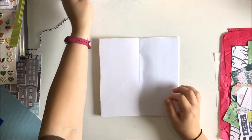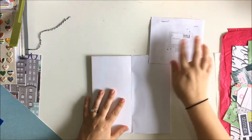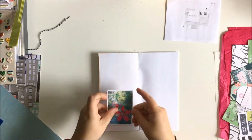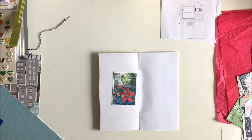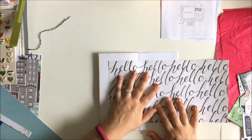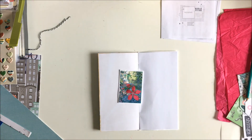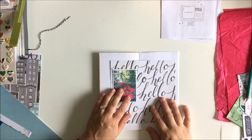Hi there, Kira here with another 12 by 12 to Traveler's Notebook video. Today is our fourth layout that we're doing, so this is the fourth sketch. I'll leave it up in that corner so you can kind of see how I build off that sketch while I work. This is a series I'm doing with Tracy Reed. I'll link her video below so you can see how she takes on this sketch challenge. What we're doing is taking a sketch made for a 12 by 12 layout and altering it to fit a Traveler's Notebook spread.